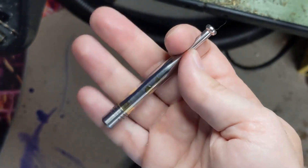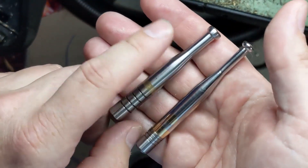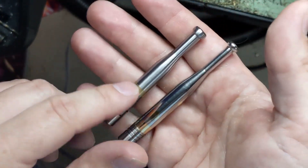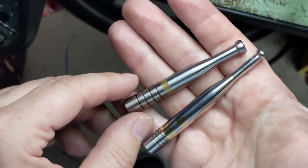I told you guys I had made one once before — and this is that one. Same thing: titanium, brass, stainless. This one doesn't have any of the inlay and it's not polished. I don't like the dimensions quite as much. But there it is — I said I'd show it to you.